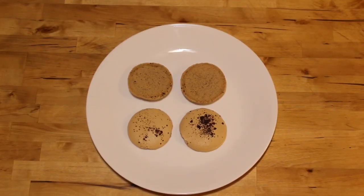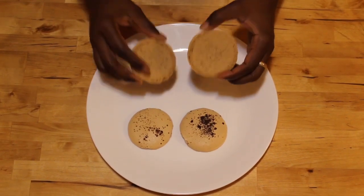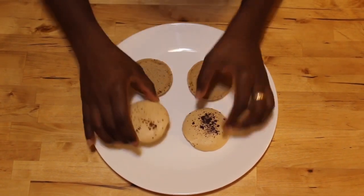After my macarons have set for 30 minutes, I put them in the oven for 12 minutes at 320 degrees on the middle rack. It's very important to make sure your oven doesn't get too hot otherwise they will go flat. After the macarons come out of the oven, don't touch them — let them rest and cool down for 30 minutes. This is how you want your macarons to look: a nice smooth bottom and a nice glossy top. Look how beautiful this is — exactly what you want.